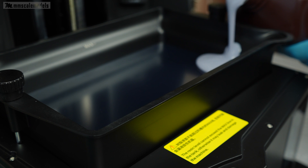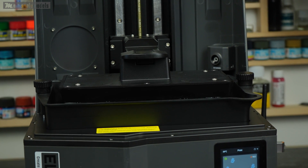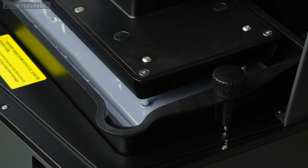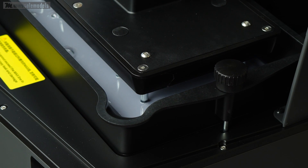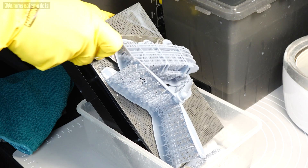Now the pièce de résistance — the tilting vat. This may or may not be the biggest step forward in the game, but it is for sure a very smart system. The tilting vat means that the FEP is released from the cured resin a little bit at a time at an angle, much like pulling a bandaid. This reduces the peel force applied on the FEP, prolonging its life, allowing faster print speeds, and in my opinion increasing the chances for a successful print. I think it is a real step forward.